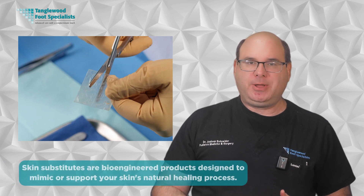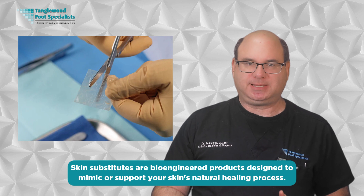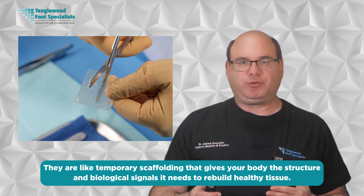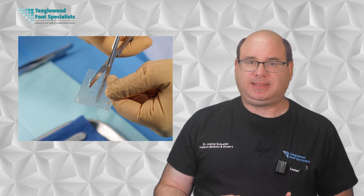So what exactly are skin substitutes? They're bioengineered products designed to mimic or support your skin's natural healing process. Think of them as temporary scaffolding that gives your body the structure and biological signals it needs to rebuild healthy tissue. Unlike standard dressings, skin substitutes actively participate in the healing process.